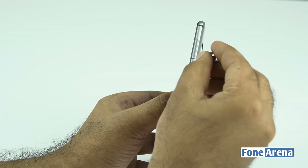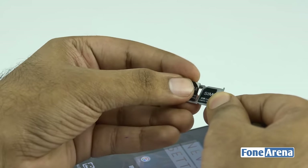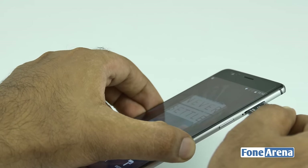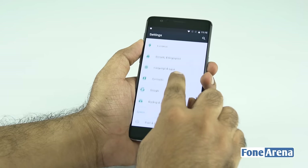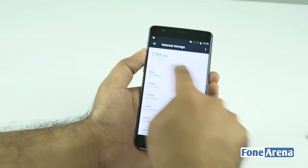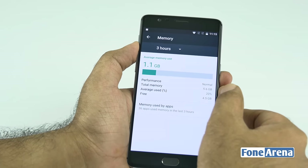On the right side above the power key you have the SIM card slot — a dual nano SIM arrangement. There's no memory card slot, but you get 64 gigs of storage on board by default — the formatted capacity comes out to 52.6 GB used out of that. Checking the RAM: 5.6 gigs of RAM available — even my old laptop only had 4 gigs of RAM, so it's incredible that a phone now ships with 5.6 gigs.